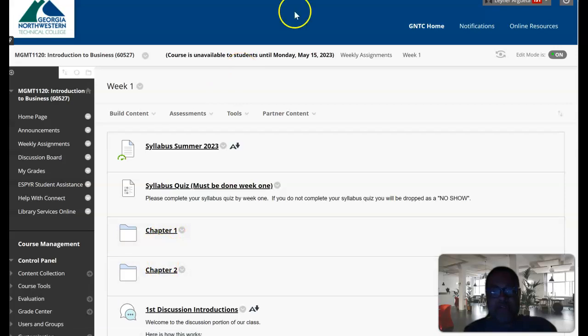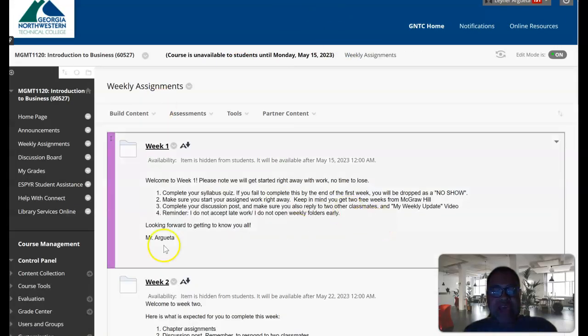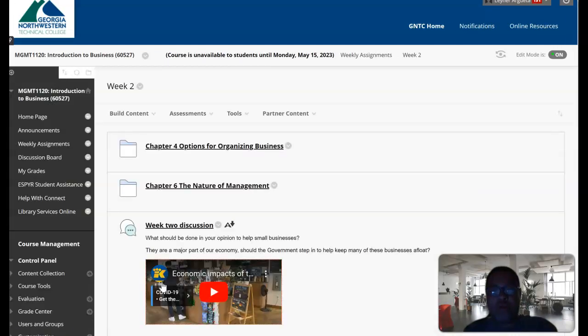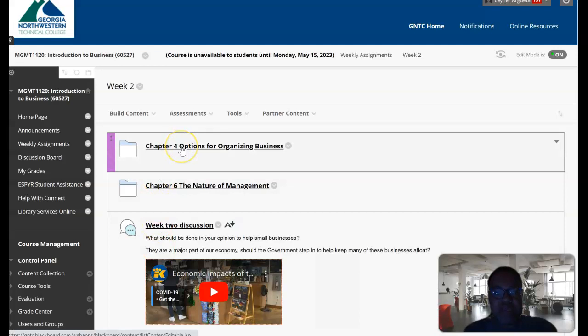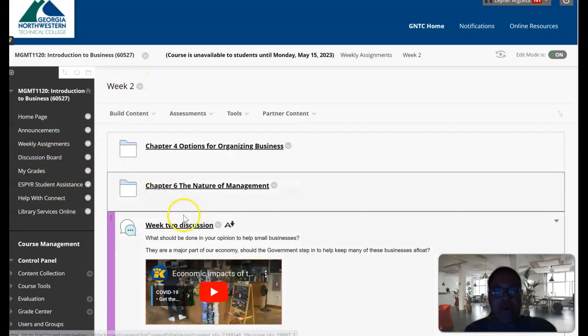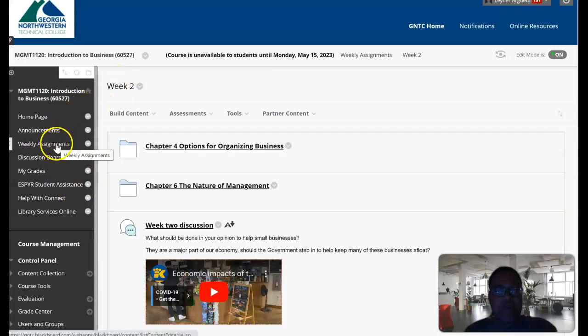The first two chapters — chapter one and chapter two — are in week one, but week two will skip some chapters. So I want you to pay attention. Don't do your work directly through McGraw Hill — connect through here and only work on what's in the folder for that week. Don't jump to the discussion board to do your work; only work on the assigned weekly assignments: week one, week two, and so on.